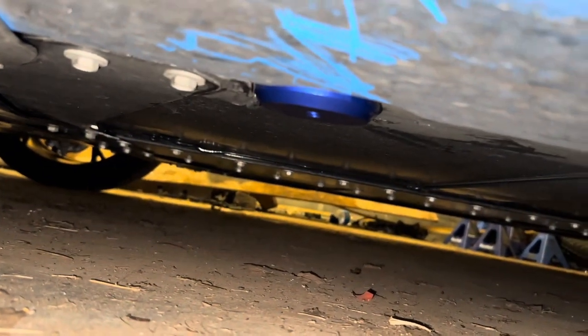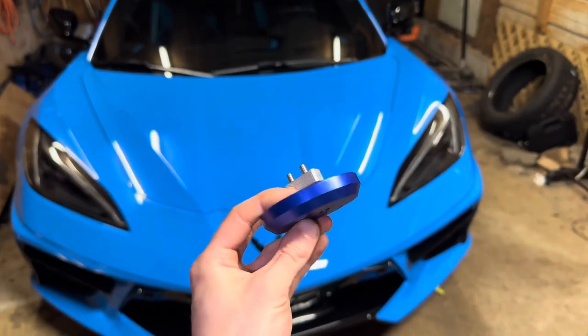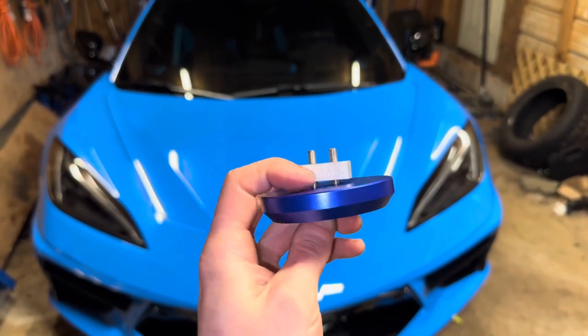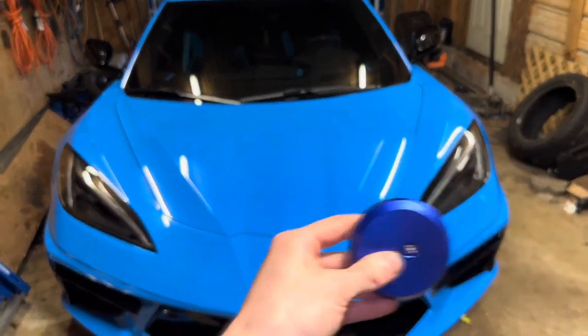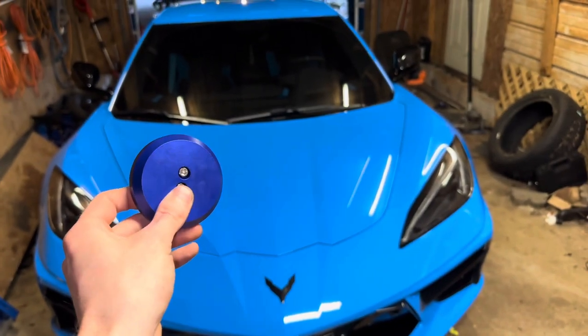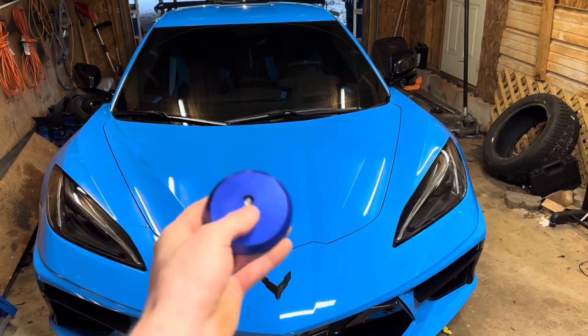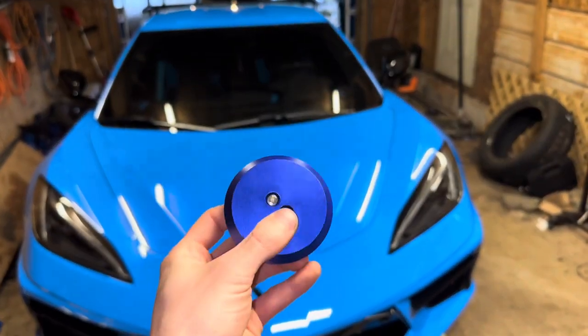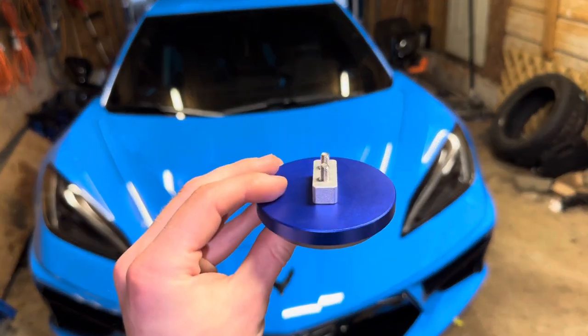Now not only are we going to be decreasing the possibility of damaging anything up under here with our jack, but it also makes it super easy to quickly look up under here and see where we're supposed to be jacking the car up. I did forget to mention that if you'd like, you can apply Threadlocker to these threads. These are meant to stay on the car forever — you never have to take these off. You don't have to remove them every time you work on the car and put them back on, just leave them on the vehicle. It'll make the tech's life at the dealership a lot easier, and it'll make your life easier if you work on your car at home. Apply a little bit of Threadlocker if you want.